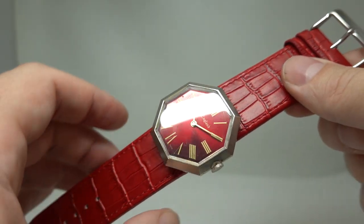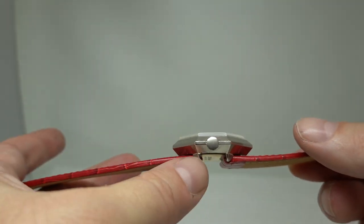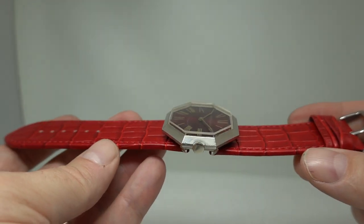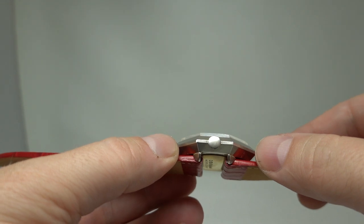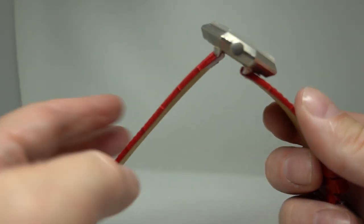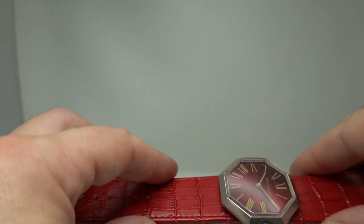Now this could be worn by a man as well — it's a 39mm case across, so it's quite large. The lugs are set towards the centre, which actually makes the strap a bit too short for me to wear. If the lugs were further out I'd be able to wear it, but this pivots up into a rather unusual design.